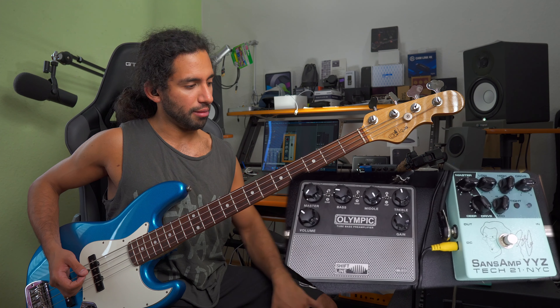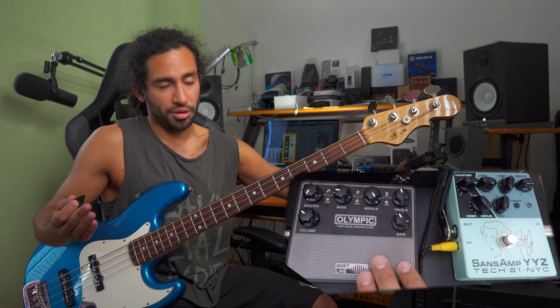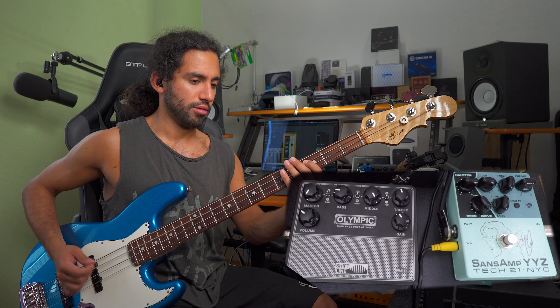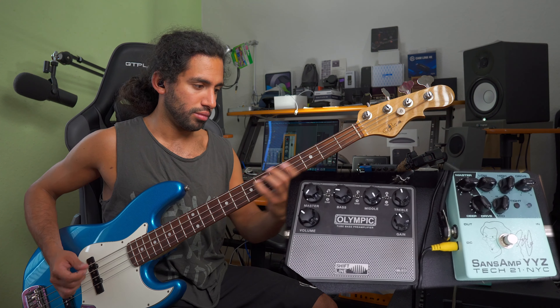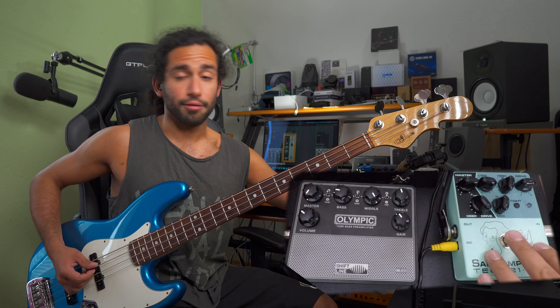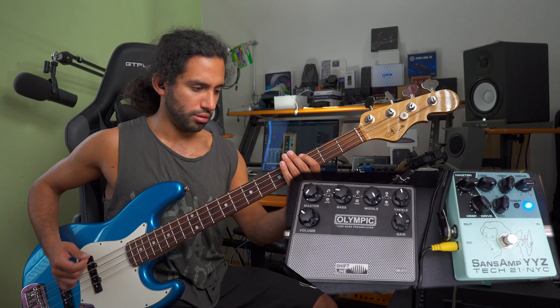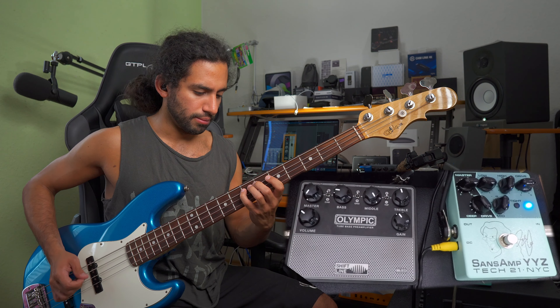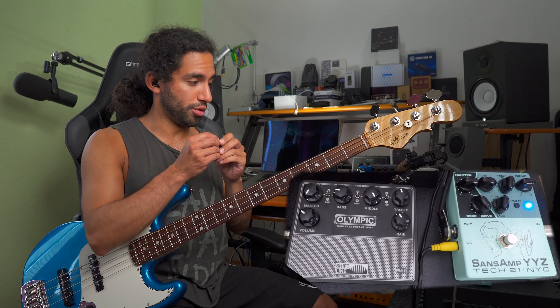Or, because they're roughly about the same level, you could keep the Olympic — it has to be always on, there's no way to turn it off — as your main sound, your bass tone, pun intended. And then for certain sections you can kick the YYZ in. That would be one way to use both.